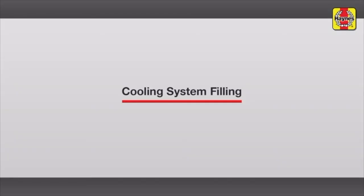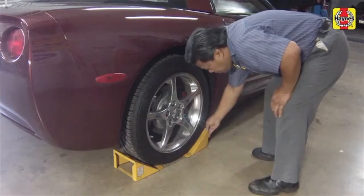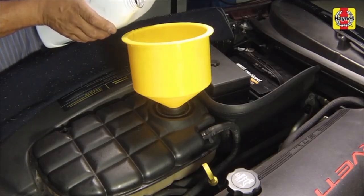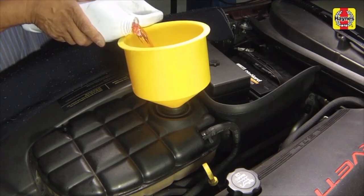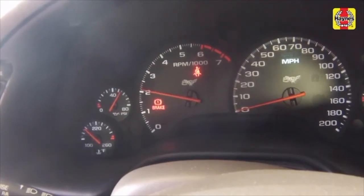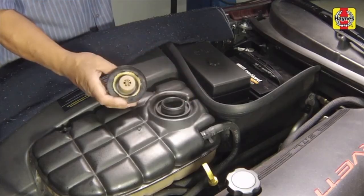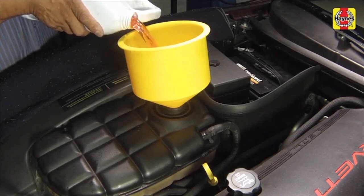Cooling system filling. Lower the car to the ground and unblock the wheels. Place the heater temperature control in the maximum heat position. Slowly add new coolant, which consists of a 50-50 mixture of water and DEX cool coolant, to the expansion tank until the level reaches the full cold line. Install the expansion tank cap. Start and run the engine at idle for 2 minutes, periodically raising the engine RPM to 2500 to 3000 RPM. Turn the engine off and let it cool completely. Slowly remove the expansion tank cap and add more coolant mixture to bring the level back up to the full cold line, then install the cap.